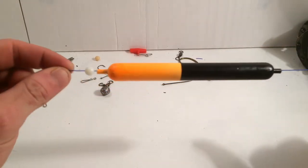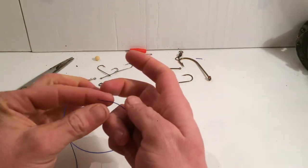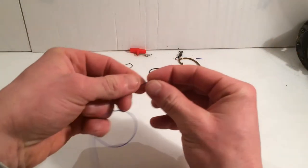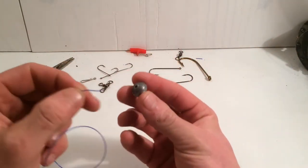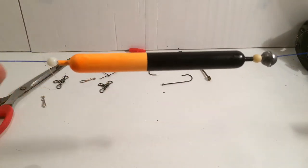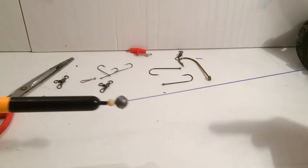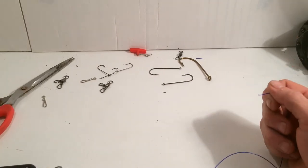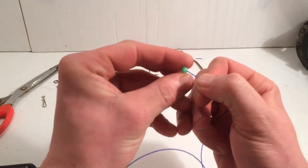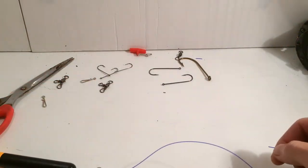So you're starting off like this: float stop, your bead, your float, and your weight. Float stop, bead, float, bead, weight — just gotta get one more bead — pop that one on like so, and then your swivel.